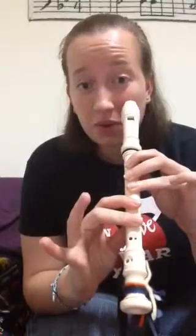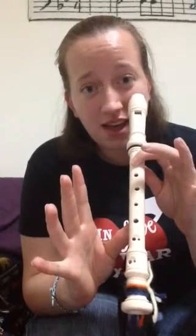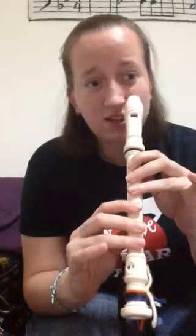Do, Re, Mi, F-sharp — Fa, Sol, La, Sol, Fa, Mi, Re, Do.